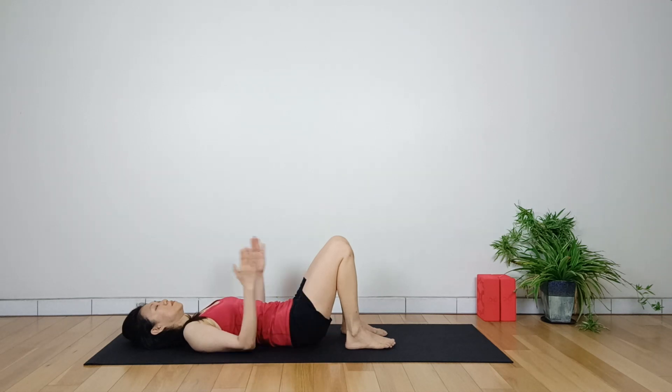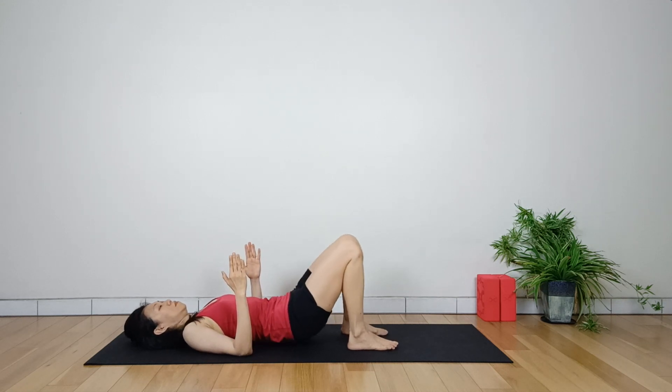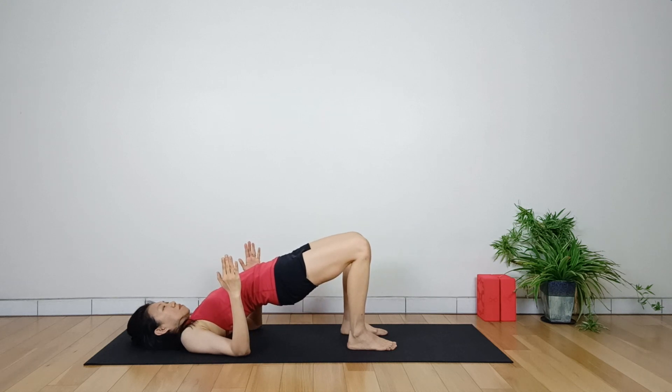Bend the elbows and use the upper arms to lift the chest up on an inhalation. While having support with the upper arms, exhale and lift the hips toward the sky.